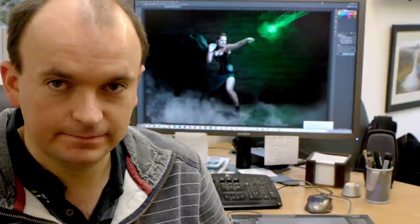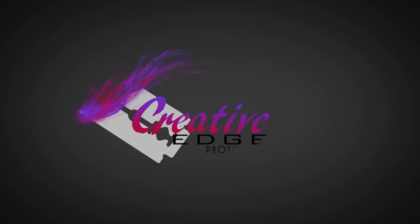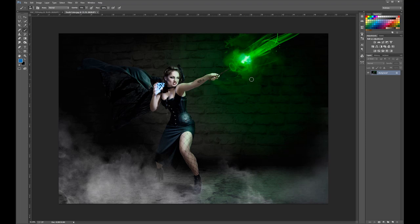Hi, Andrew here and welcome to the next tutorial video. This time we're talking about dodging and burning. A little while ago I did this retouch with a cosplayer called Hedasa and it was a Death Eater that I took at the MCM Expo.